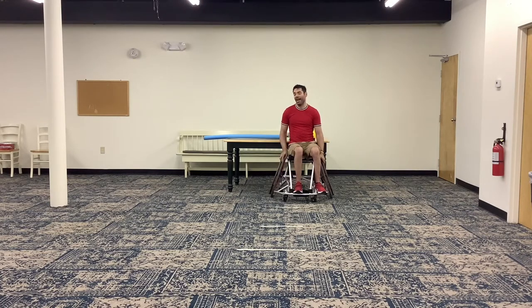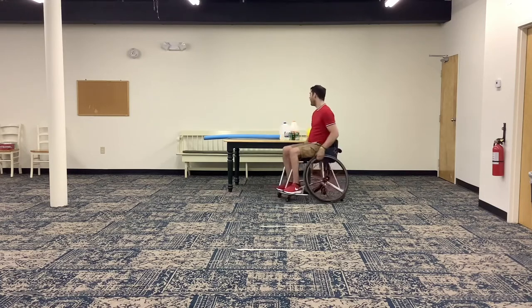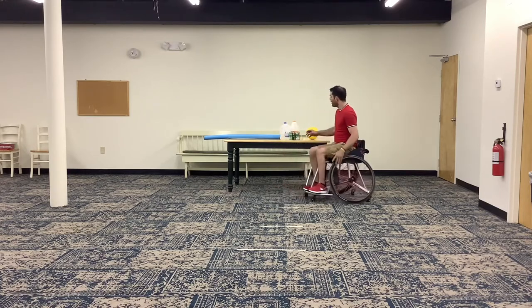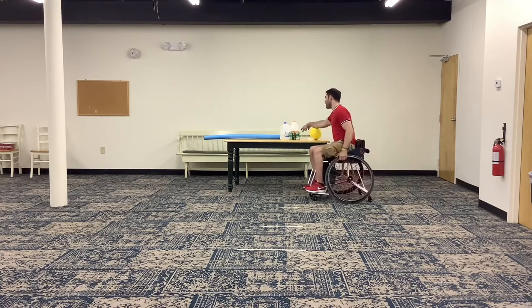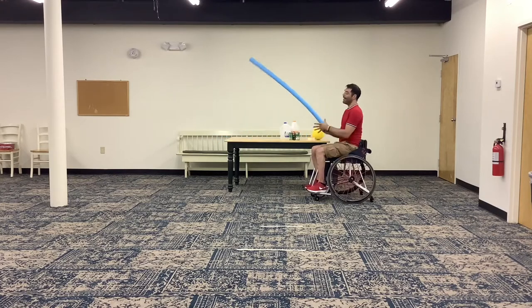Let me walk you through the different pieces of equipment we're going to use today. Like usual, we've got two light weights — my soup cans — and two heavier weights, which today I'm using milk jugs for. I've got a ball; you can use any ball of any size. Today we are going to be having fun with some tape — masking tape or floor tape is probably the best. And last but not least, I have my handy dandy pool noodle. You can also use a broomstick or a rolled up towel — anything long like this is what we're looking for.